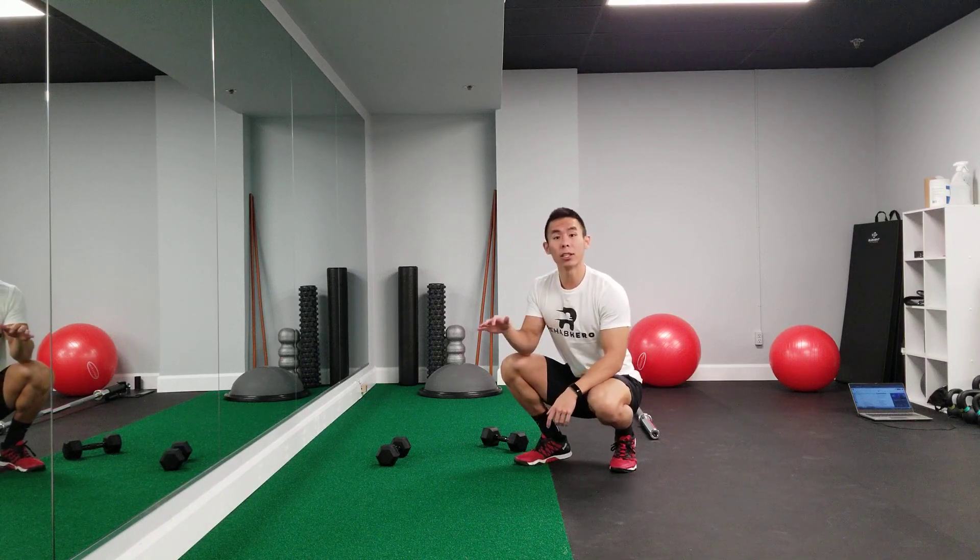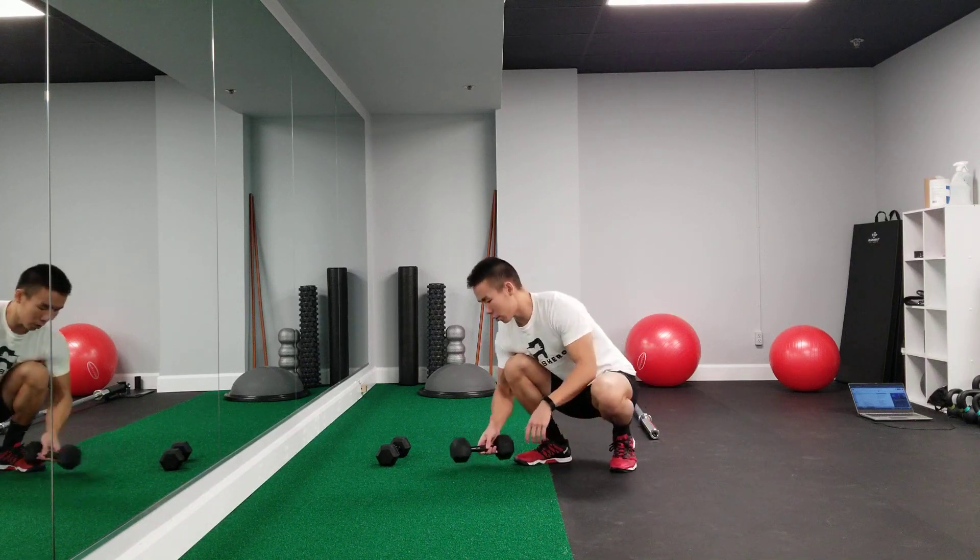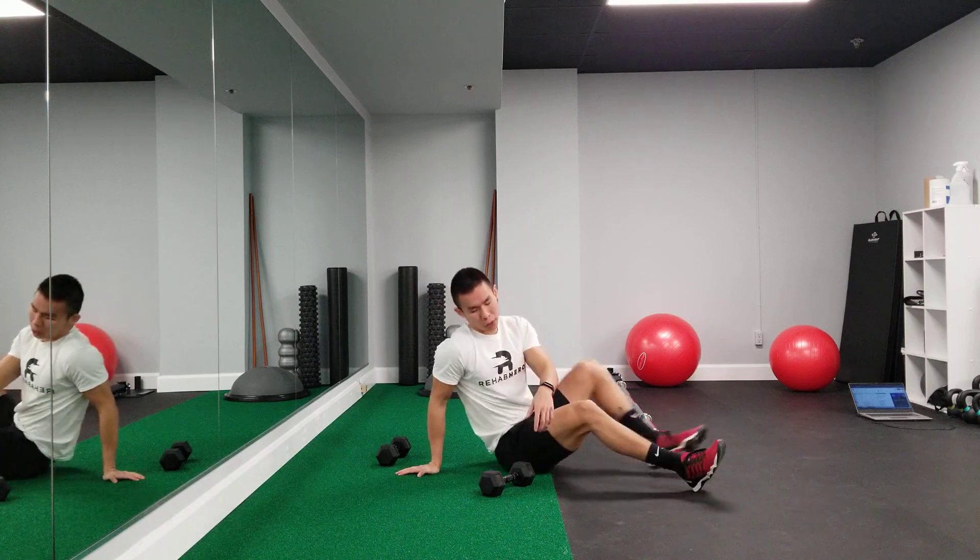This exercise is the lying tricep extension. All you need are a couple of light to moderate dumbbells to start off with.